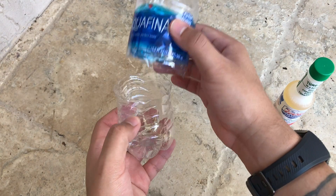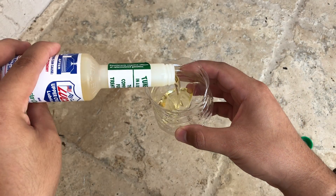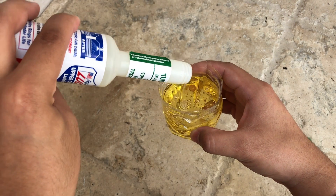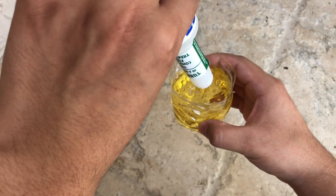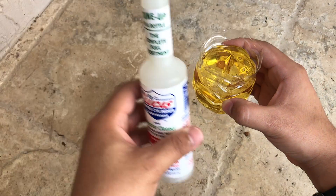Get a water bottle, cut it in half, and then pour the product in halfway. Eventually you're going to use the whole entire bottle — as you can see, it's most likely halfway and the whole bottle is already gone.